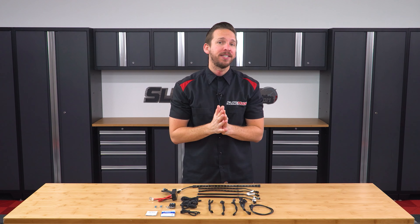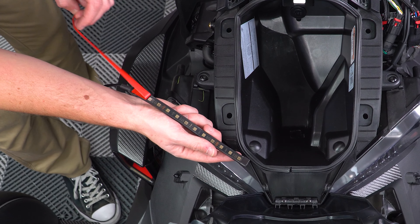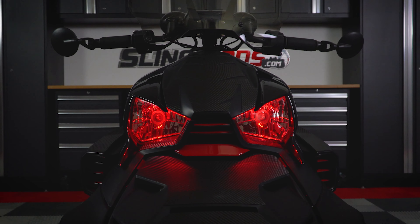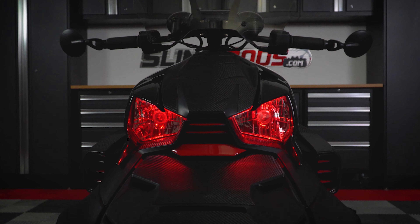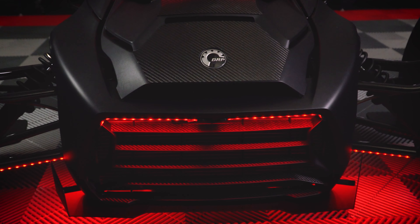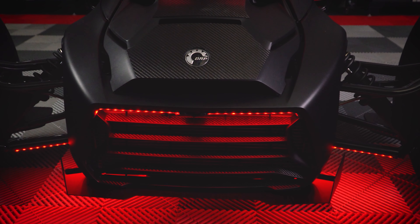Each underglow kit illuminates a different part of the Riker. Kit 1 includes headlight accent strips that use a special clear adhesive for an inverted dual headlight glow that looks pretty menacing. You'll also get dual front grille lighting strips as well as lighting strips for both the left and right side lower A-arm.